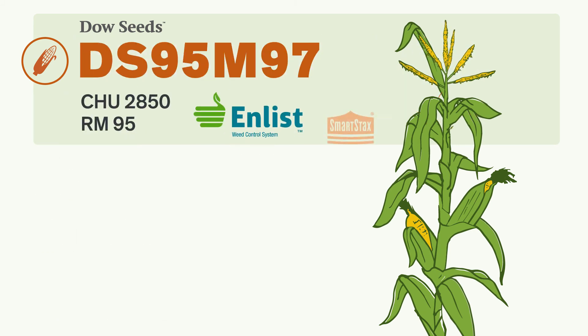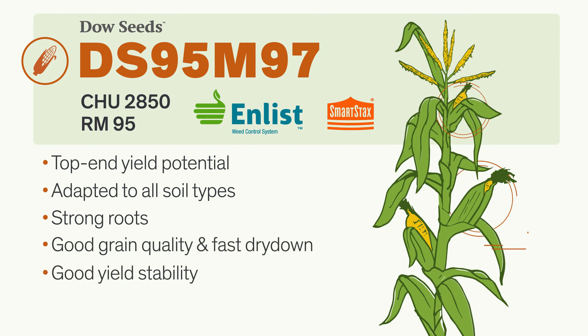Here's another Enlist corn hybrid with excellent yield potential that has been bred to handle a wide range of environments. It has an attractive ear, good grain quality, and fast grain dry-down, along with yield stability in moderate to high-yield environments.